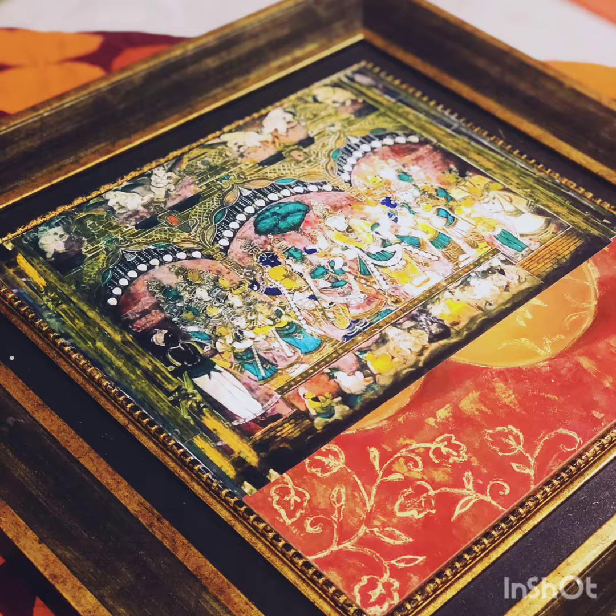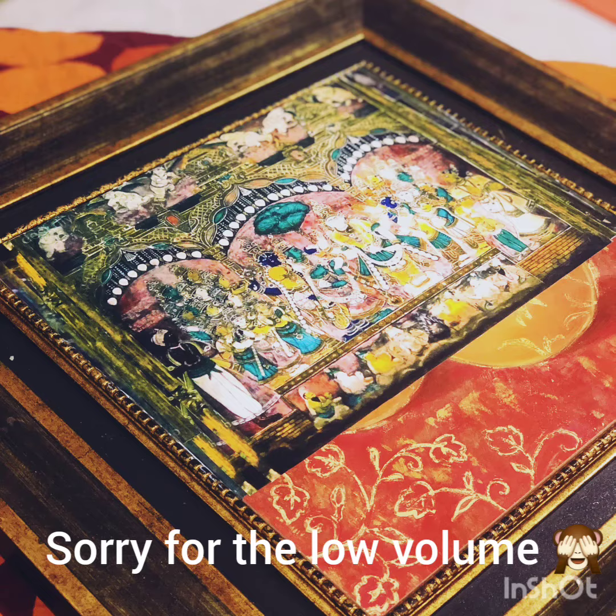Hi guys, today we're going to check out how to create an antique effect that an old painting would have. Check out this tutorial — this is the painting that I picked for this project, and I much it to a frame that I had.